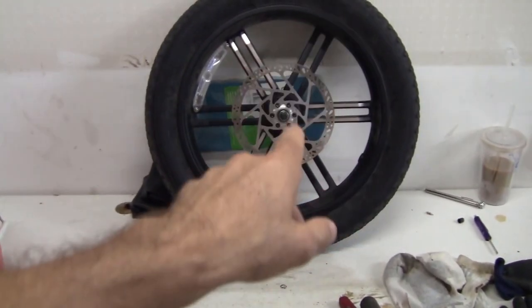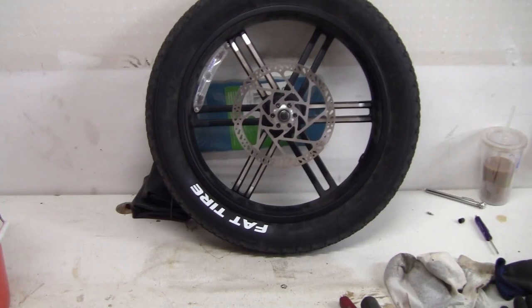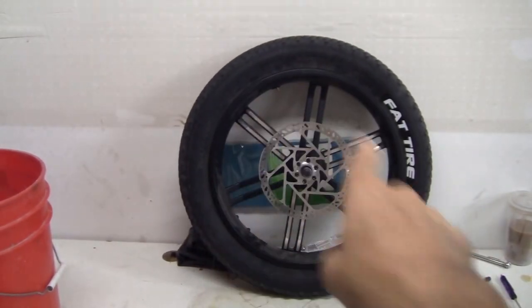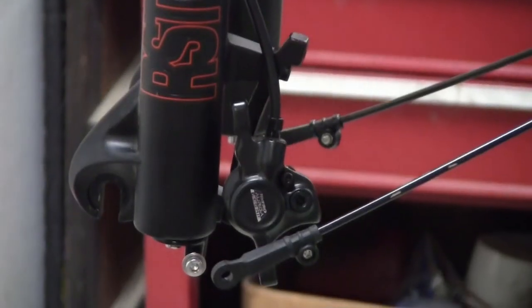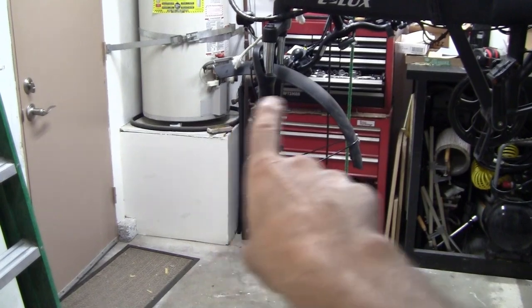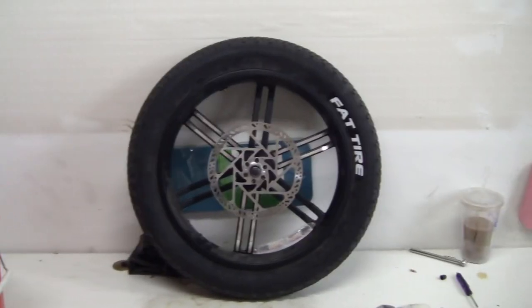I had to pull the front tire again because I forgot to check tire rotation. The directional arrow is right there — you can see the tire with the brake rotor on this side wants to turn this way. But when you look at the e-bike itself, the brake caliper is on this side closest to me, so the tire needs to be flipped to be installed in the correct direction.